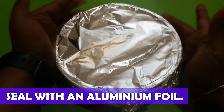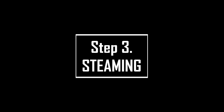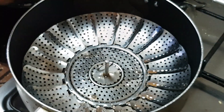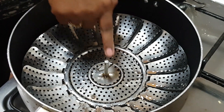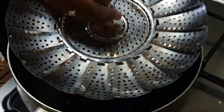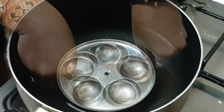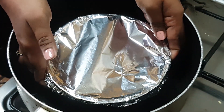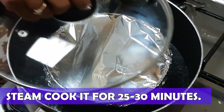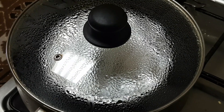Now cover it and seal it well with an aluminum foil. Step 3: Steaming. Heat a pan with some amount of water. Because of the stump in the middle, I cannot use the steaming tray as a base, so I thought of using the idli tray. Place the custard pudding mold onto the base tray. Once the water comes to a boil, close the pan with a lid and steam cook it for 25 to 30 minutes on medium flame.